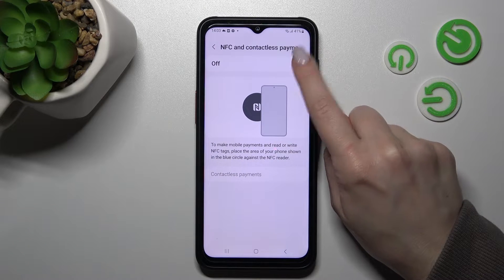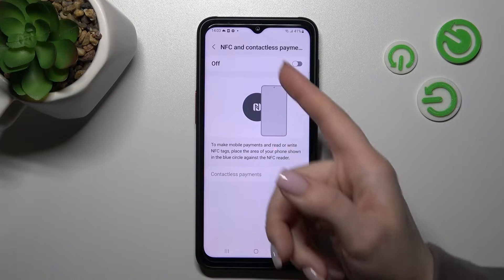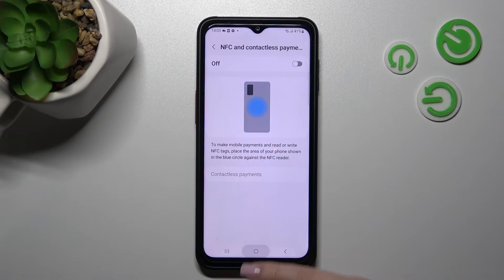You can also do it here — just by clicking on the toggle in the same way. Here we can see the tutorial on how you can use the device, and how you can make your mobile payments.